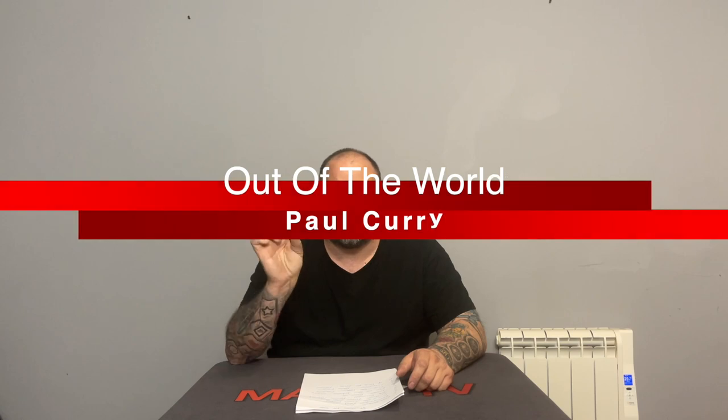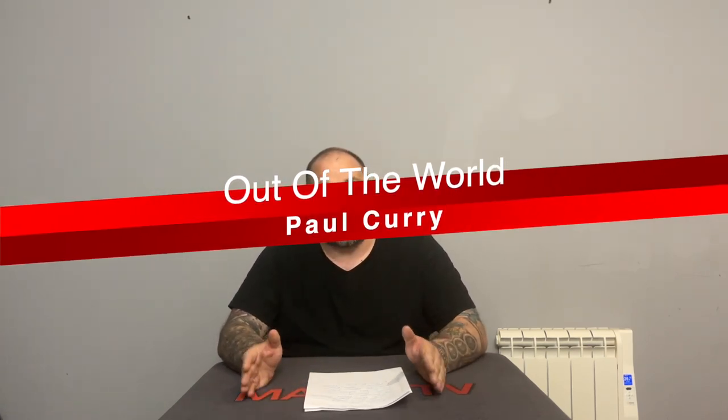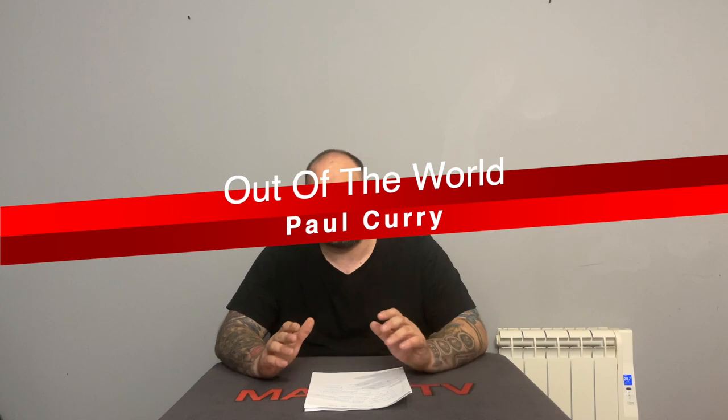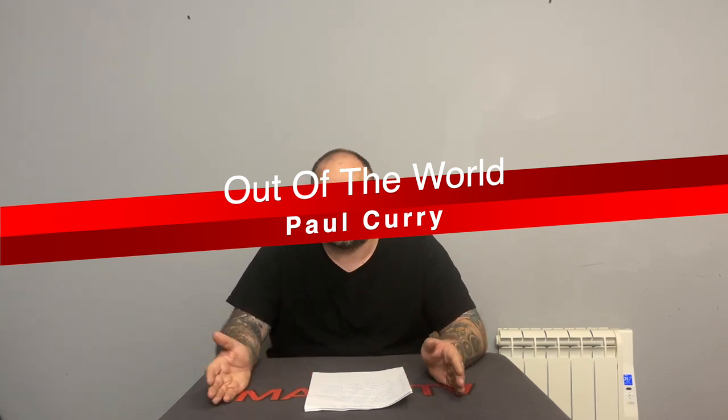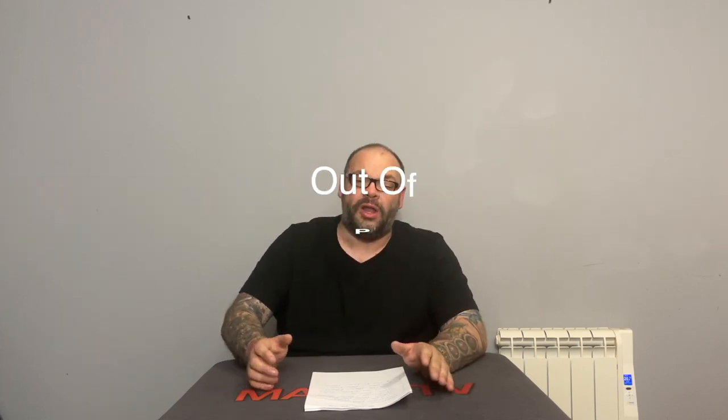In 10th position we have Out of This World by Paul Curry. Now everybody knows Out of This World — it's a trick that has been around since time began. If you don't know it, what rock have you been living under? The whole idea is that from an apparently shuffled deck of cards, the spectator deals the cards into two piles and separates the reds from the blacks.